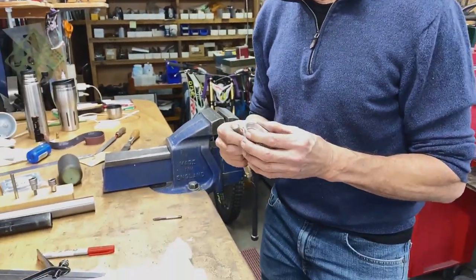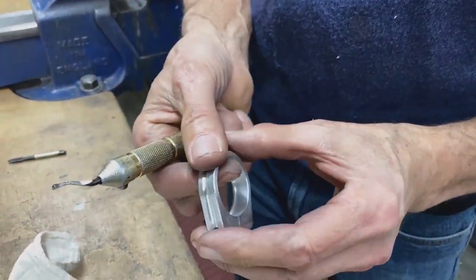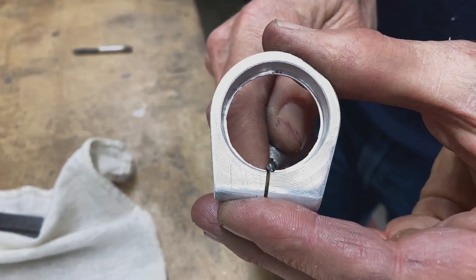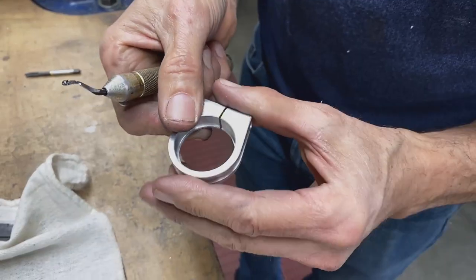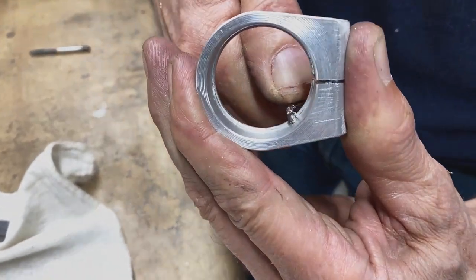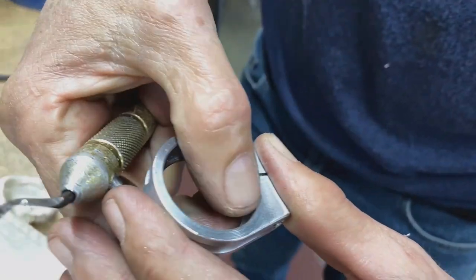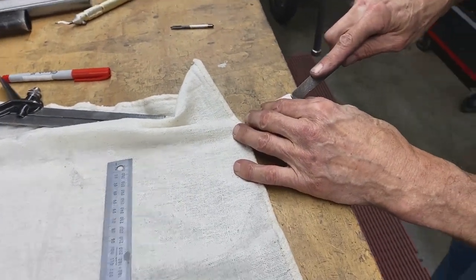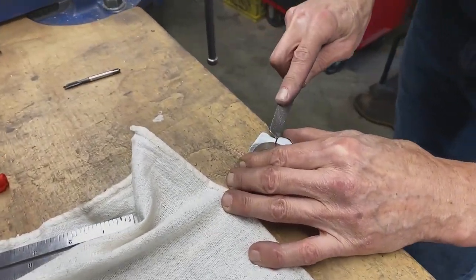I've got a little burr on the inside, so I'll use a scraper. I'm just going to go around the inside there. You can see the little bit of swarf coming off — can you see that little chip? I'm going to take a little file and just make a tiny little chamfer all around here.